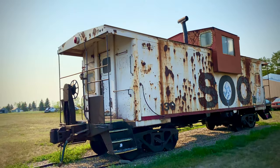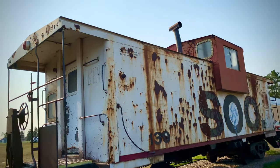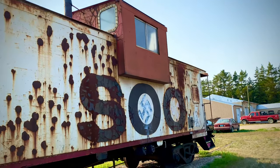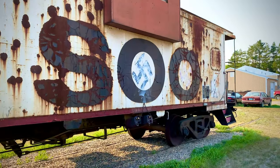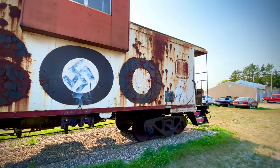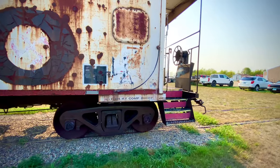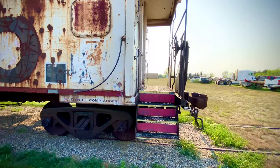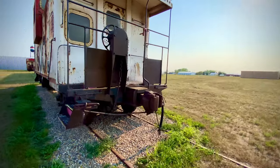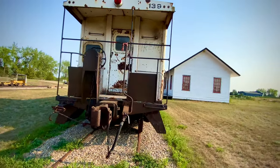Check this out. This is an old caboose — I believe that's what this is. One of those rail cars where the crew could spend the night if they were on a long haul. Looks pretty cool.